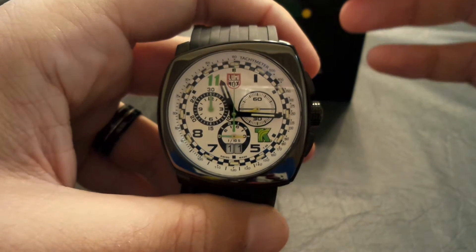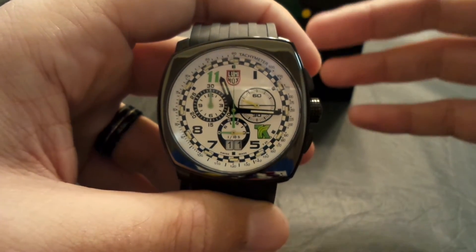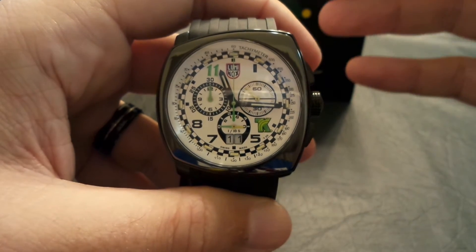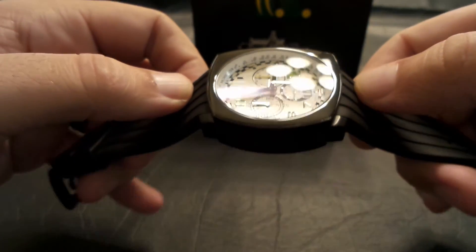It is a 44mm case. To me, it wears a lot bigger — it wears more like a 46mm watch. I usually like bigger watches, 47mm to 50mm, but this wears every bit as big as a 46mm.